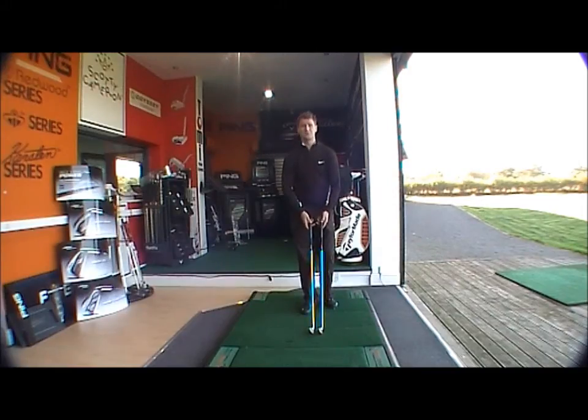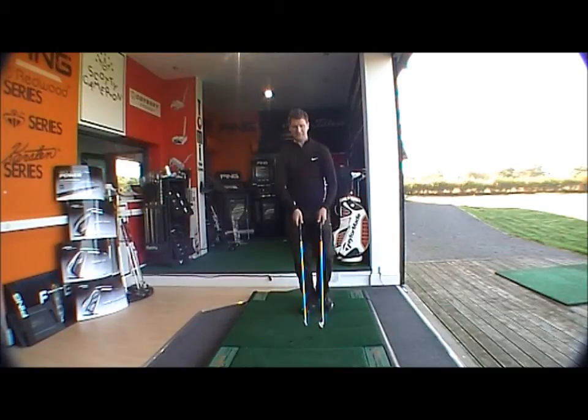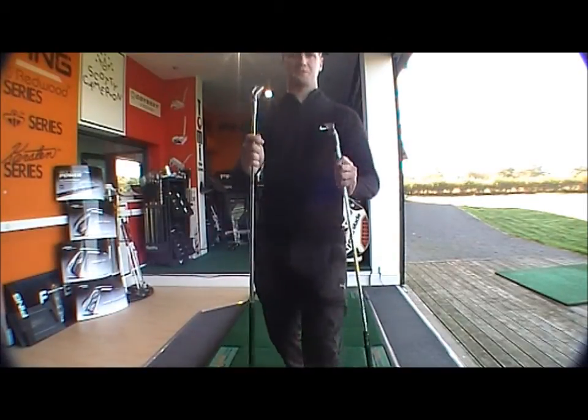Today we're looking at the difference between two of Ping's current irons, the G20 and the I15. Two different types of clubs — I'll show you the difference between the two.